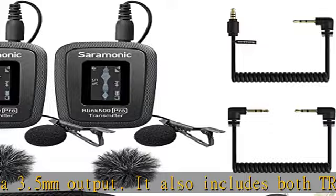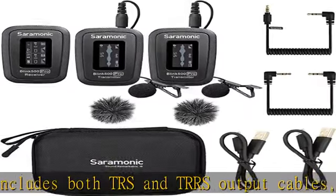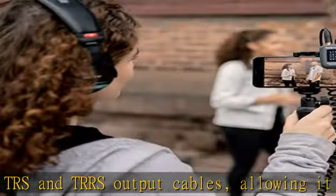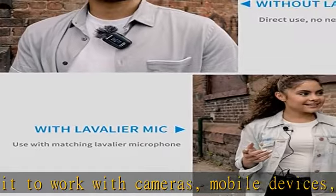They also feature selectable mic or line-level input and a vivid OLED display. The battery case charges the transmitters and receiver in the included 2000mAh portable charging carry case while plugged into power, or remotely.